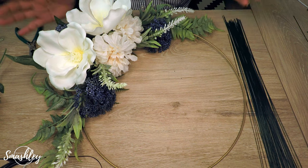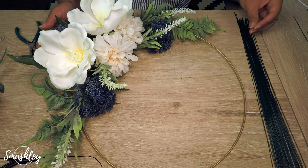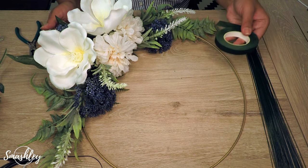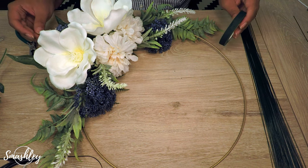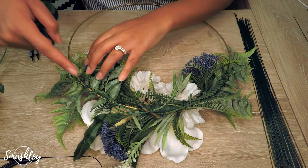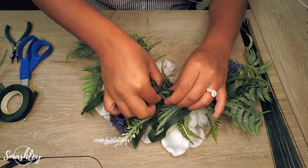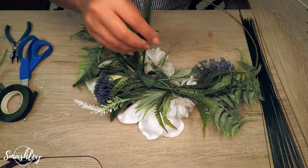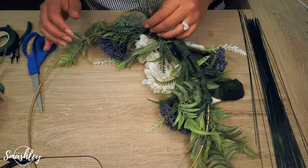I think I have all of the flowers I want on the hoop. You saw me go back and start to use some of the floral tape. I'm just going to do one final once-over to make sure there are no pointy ends or wires sticking out anywhere, and that it's completely safe to put on the wall or have your bridesmaids hold. All of this we're going to want to cover up.